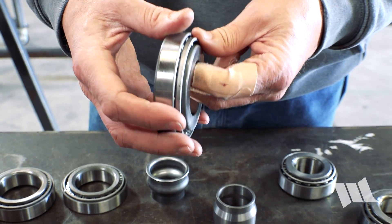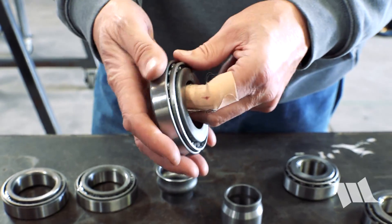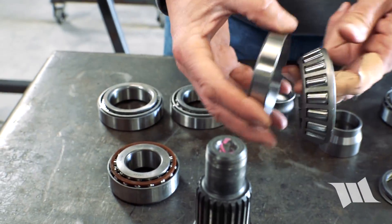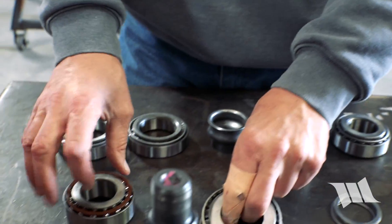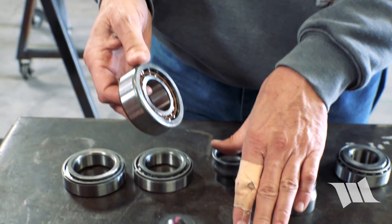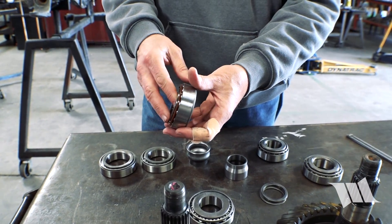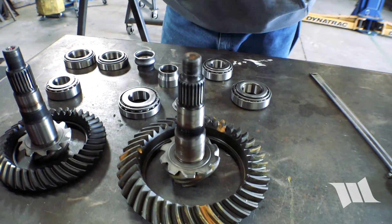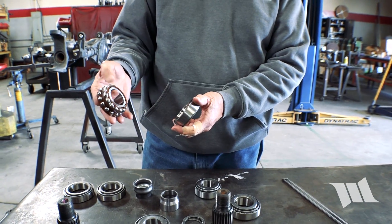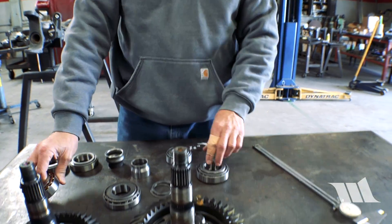Bearings with more rollers are made to take even more force than ones with fewer rollers — it's a proven design that's been around forever. Two tapered rollers opposed to one another create a very rigid setup. The newer bearings are good but they're just not going to carry the same load as a tapered roller bearing of comparable size, which is why they put two sets of rollers in them to try to increase contact area. That's clearly an upgrade on the Pro Rock 44. We only use tapered roller bearings because our customers are not interested in that minute fuel economy gain — they're interested in durability.